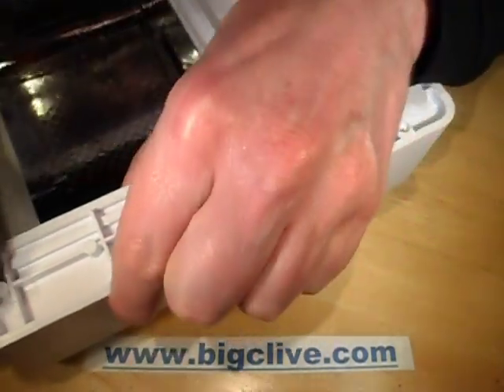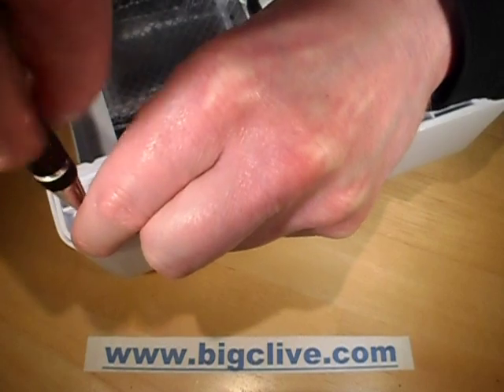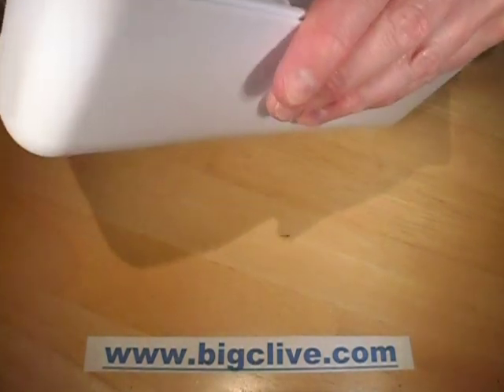Almost there with the screws. Not expecting an awful lot in here — thinking that the ballast is going to be really, really tacky.